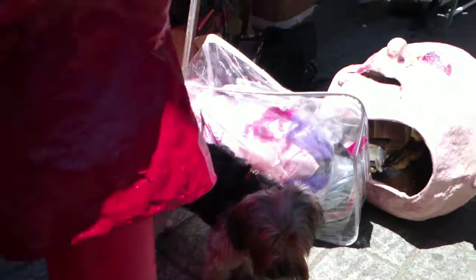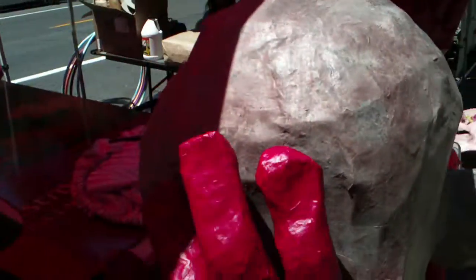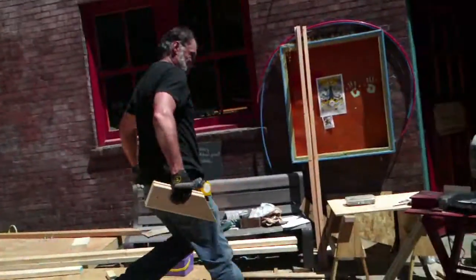Here we are — even this little dog's getting ready for the parade. Now this, these are paper mache. They're building everything out and he's creating that.